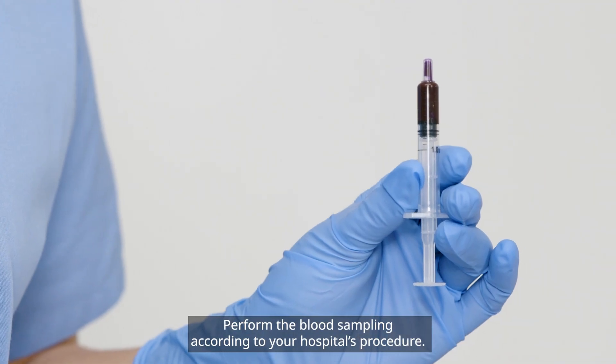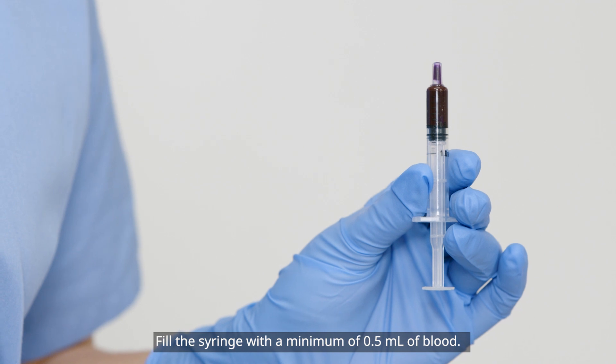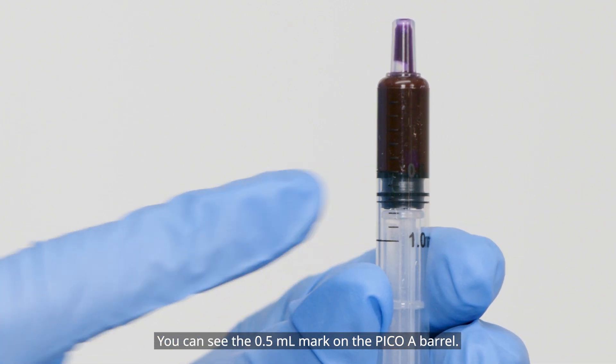Perform the blood sampling according to your hospital's procedure. Fill the syringe with a minimum of 0.5 milliliter of blood. You can see the 0.5 milliliter mark on the PicoA barrel.